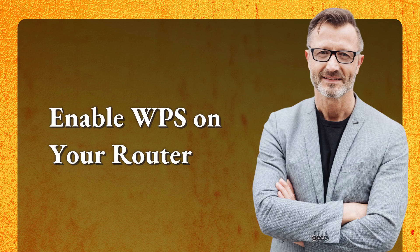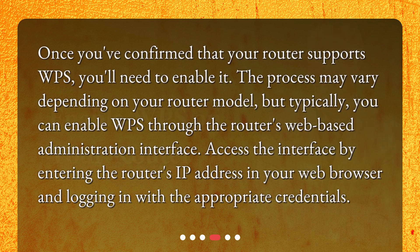Enable WPS on your router. Once you've confirmed that your router supports WPS, you'll need to enable it. The process may vary depending on your router model, but typically you can enable WPS through the router's web-based administration interface. Access the interface by entering the router's IP address in your web browser and logging in with the appropriate credentials.